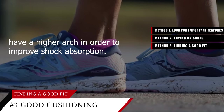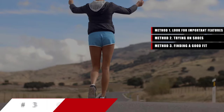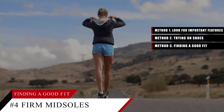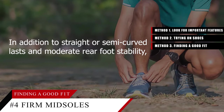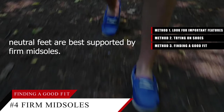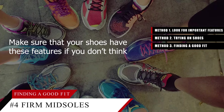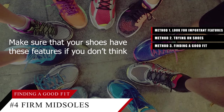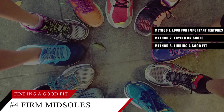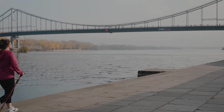Tip number four: look for firm midsoles if you have a neutral arch, in addition to straight or semi-curved lasts and moderate rear-foot stability. Neutral feet are best supported by firm midsoles. Make sure that your shoes have these features if your foot type is neutral.